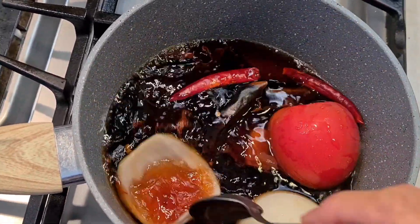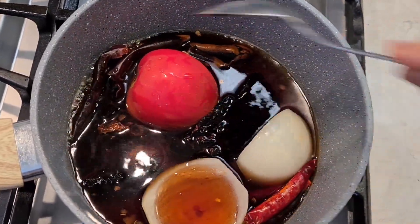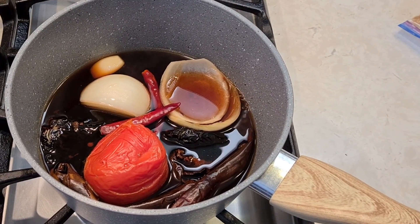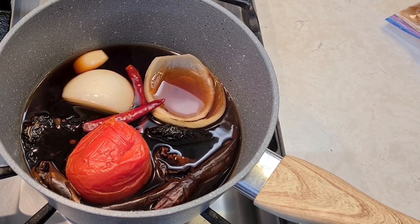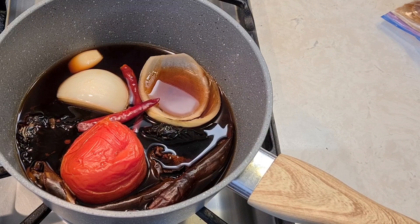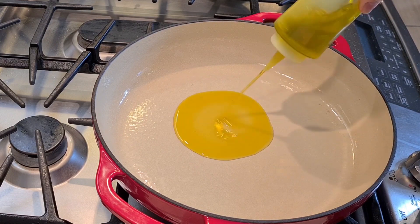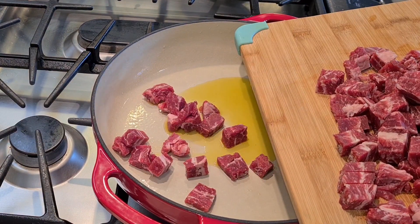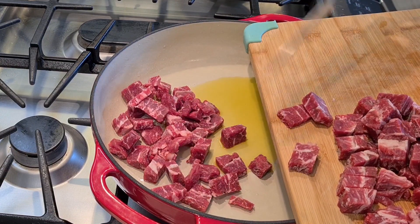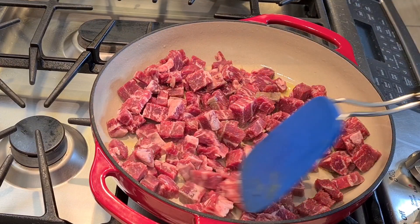Everything's boiling — I'll give it a little stir and let it keep going. After 10 minutes they're pretty soft, so I don't need to go all the way to 15. I'll let them sit while I start cooking my meat. Starting off with about a tablespoon of oil, now I'm adding my beef and letting it cook for a little while.